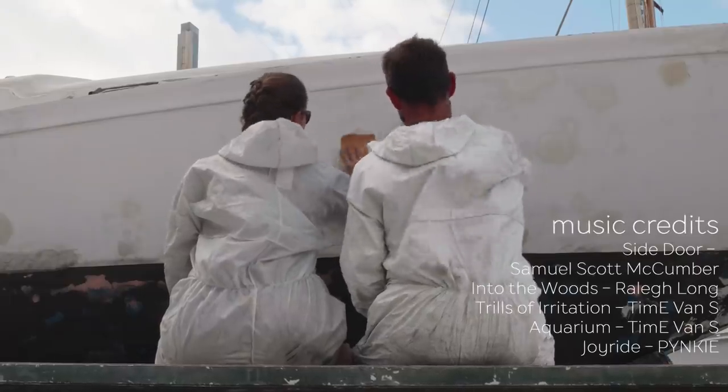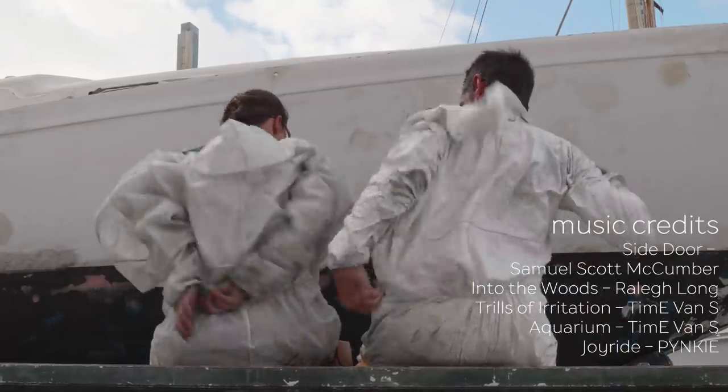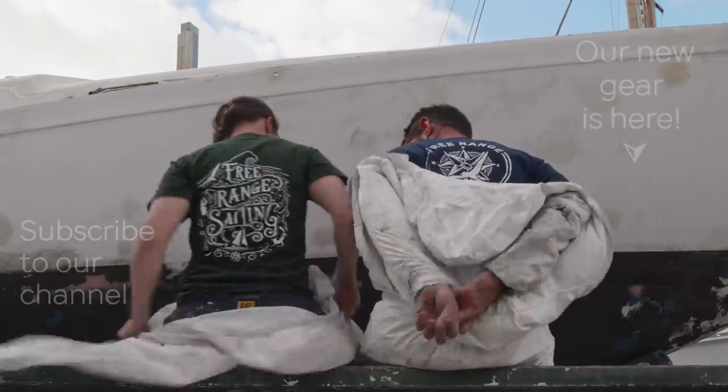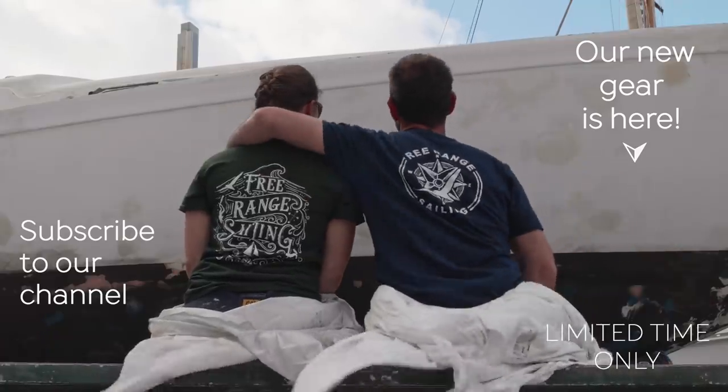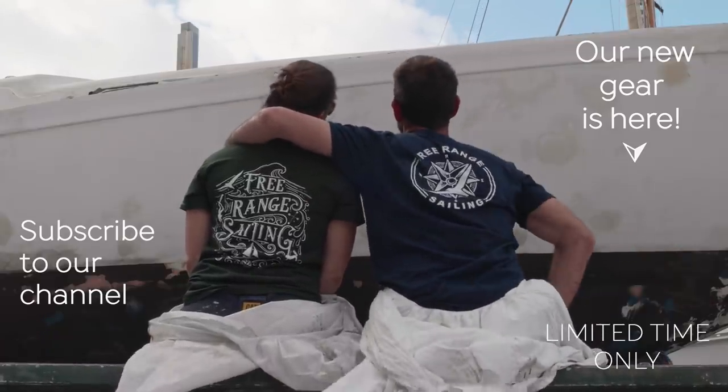The wait is finally over and we have our old t-shirts and a whole new custom range of Free Range Sailing apparel back on sale. You can grab yours now by clicking on the link on screen or in the description of the video. Thanks for watching and see you next week.